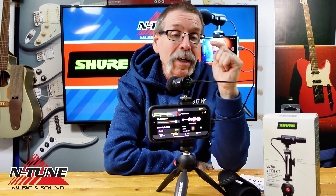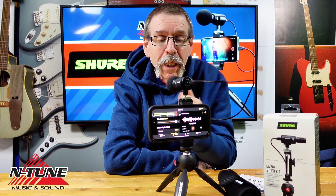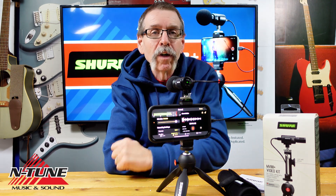It features a built-in headphone output for real-time monitoring, just in case you need that. You just download the Shure Motive audio app to your phone for pro-level recording functions with this premium digital stereo condenser mic.